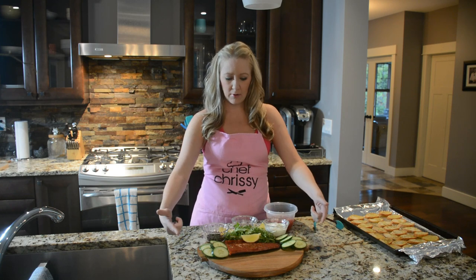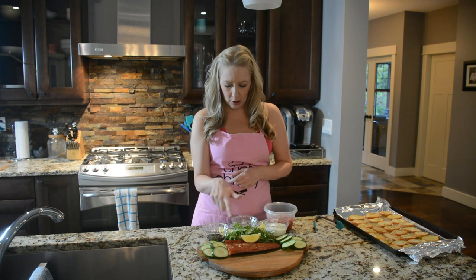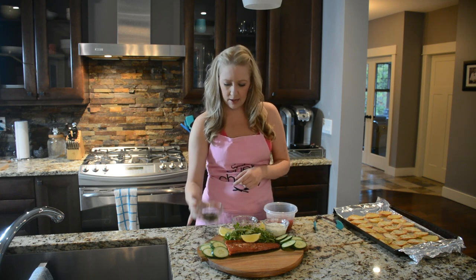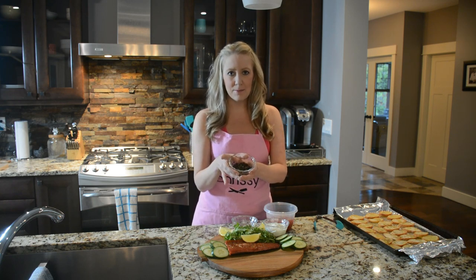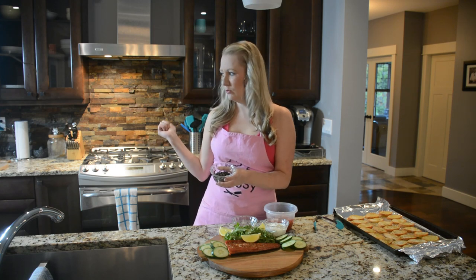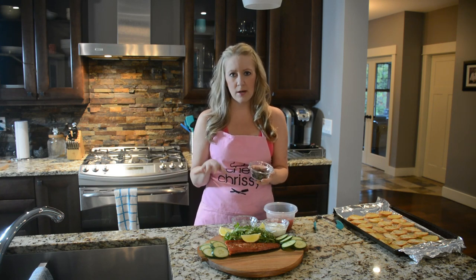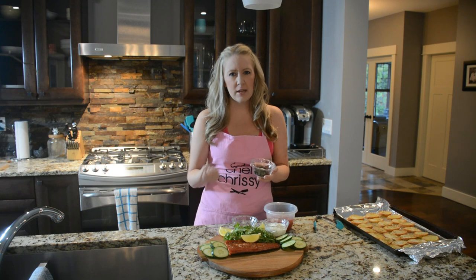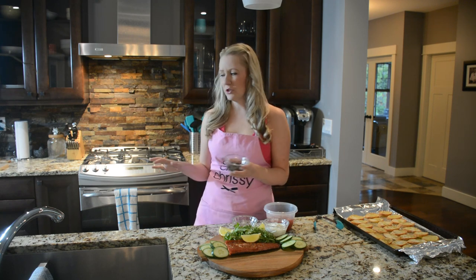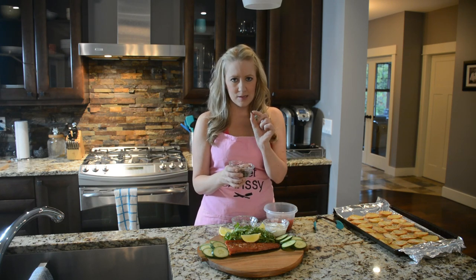I've cut it in half already — this is just an appetizer so I'm going to save the other half for another day. I've cut it up, put it on my tray. I've got cucumber slices on the side, arugula in the middle, and I've got my baked capers. These are fantastic. So you just use regular capers — turn your oven on to 400, put them on a cookie sheet, bake them for about 20 minutes, giving them a good shake every 10 minutes. They take about 20 minutes and wind up like these dried-out crunchy croutons.